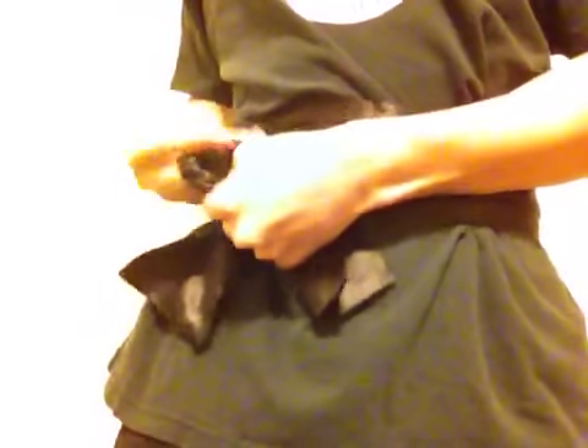And then you just wrap around with the rest of the belt accordingly. Adjust as needed. One knot and two knots — that's how you do it. I hope that helped.